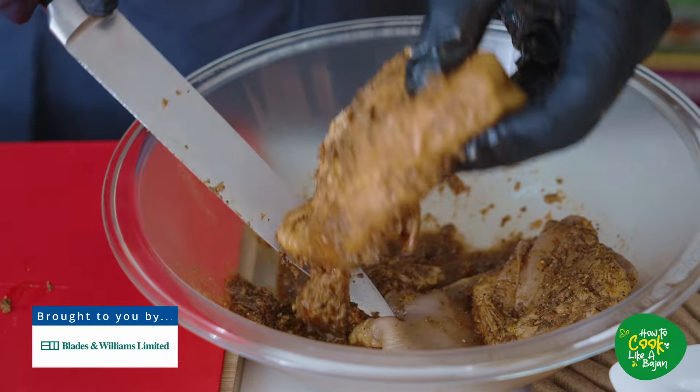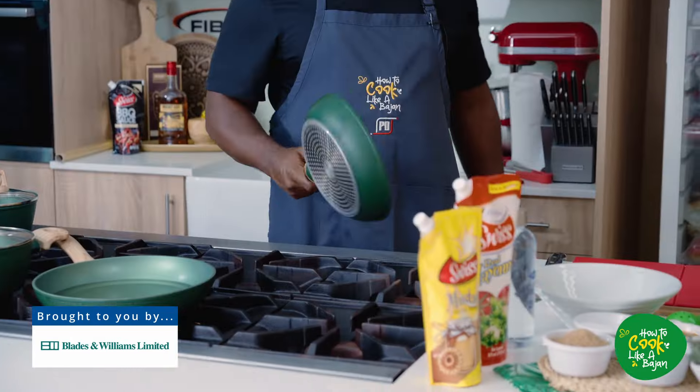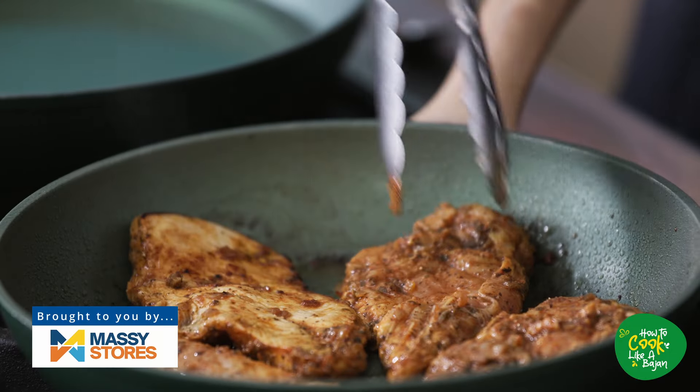The chicken we already seasoned before, and we're going to butterfly it now and then into a hot sauté pan. We'll turn the chicken while it's finishing up.